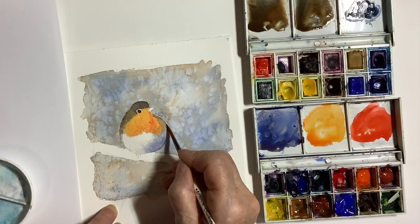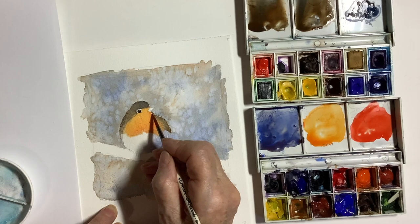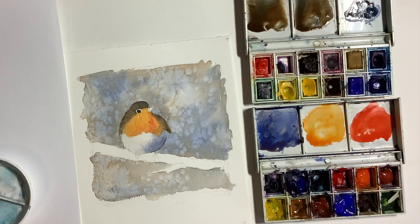Nearly finished. It took about five minutes to reach this stage where I've painted most of the robin. So what I suggest is if you do like this sort of loose, quick effect on painting the bird, then have a go yourself. Try and do it in my time — try and paint it in five minutes or even try and better that.